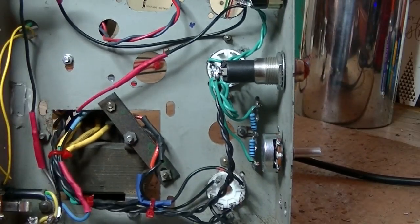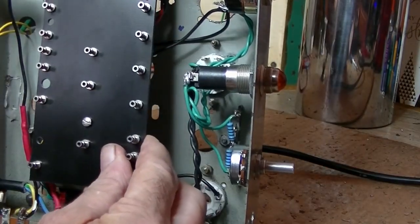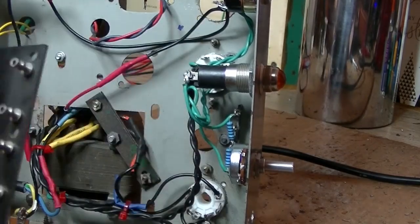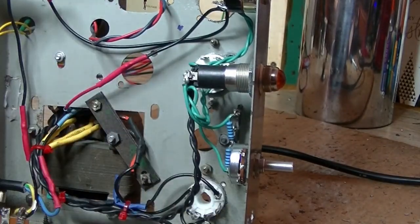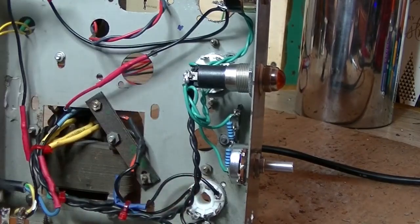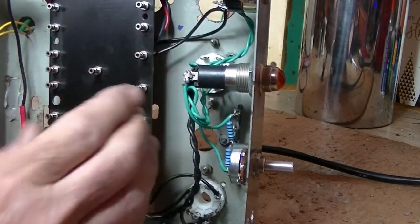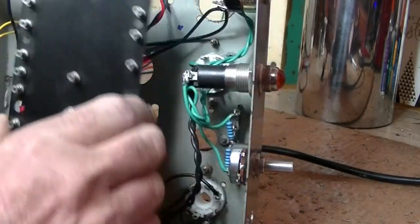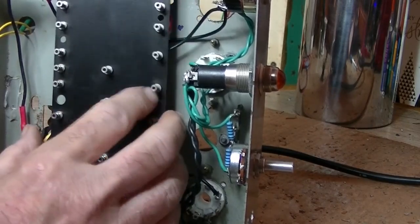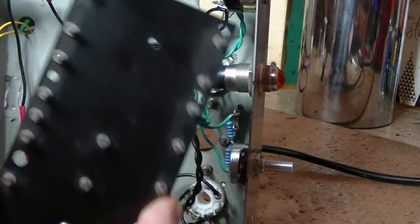Next thing I've got to do — that's all the hardware set up. I've got to populate this board. I'm going to sit in front of the computer and put all the components in there, and I'll mount that with a couple of standoffs to hold it well away. Then connect up to the input jacks and the output jack and the output transformer as well. I'll get that populated and then we'll come back.